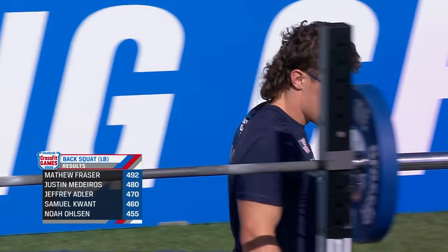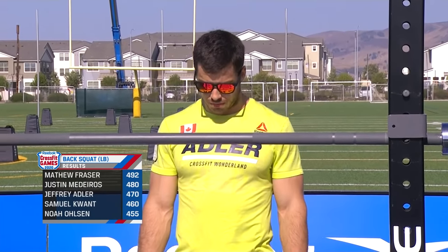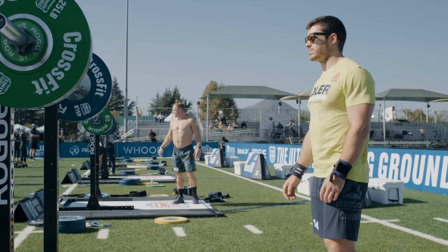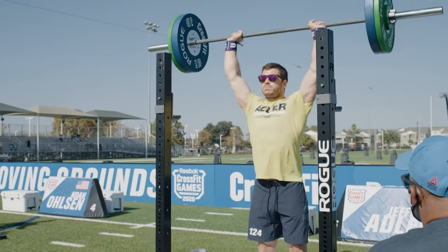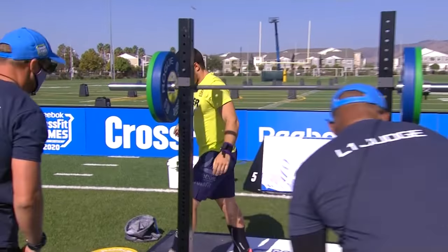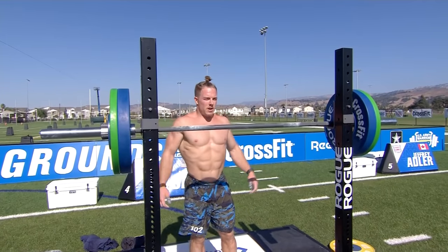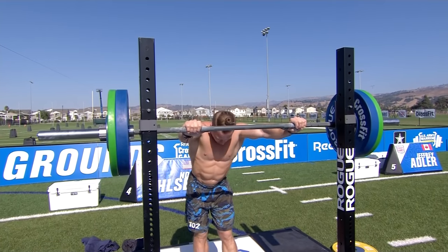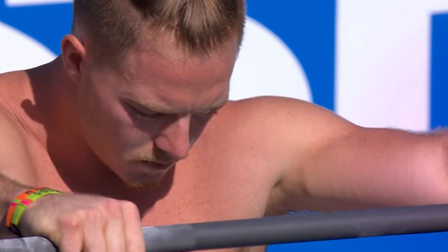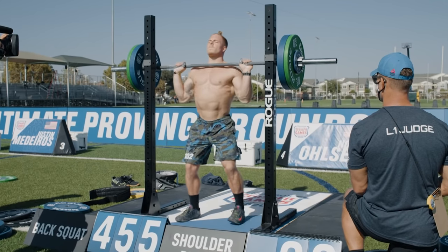Listed results from the back squat: Matt Fraser takes the top weight. We're going to add all weights together to determine who wins event three, but he has a 12-pound lead on Medeiros. Adler is in third, 10 points back. Moving into the first rep of the shoulder press, Adler has the bar loaded to 190. Nice lift. For the strict press, you take those nervous jumps because it's such a sensitive lift — you can have days where you PR by 20 and days where you're under your PR by 20. And if that bar path isn't just perfect, it goes from easy to feeling 30 pounds heavier.